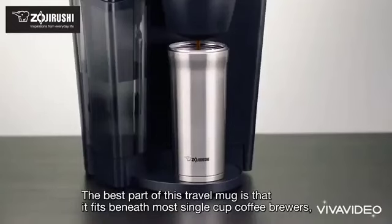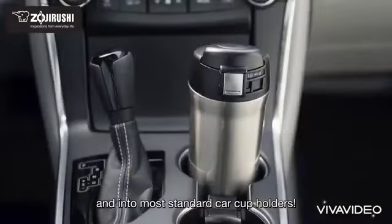The best part of this travel mug is that it fits beneath most single cup coffee brewers and into most standard car cup holders.